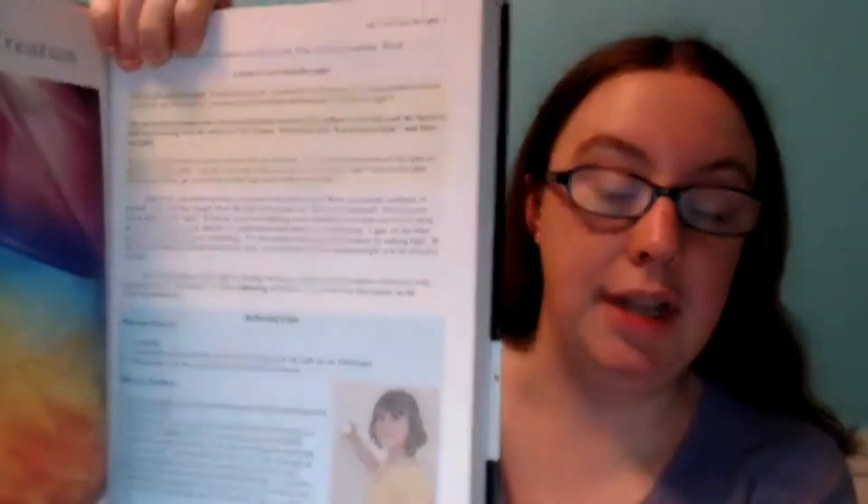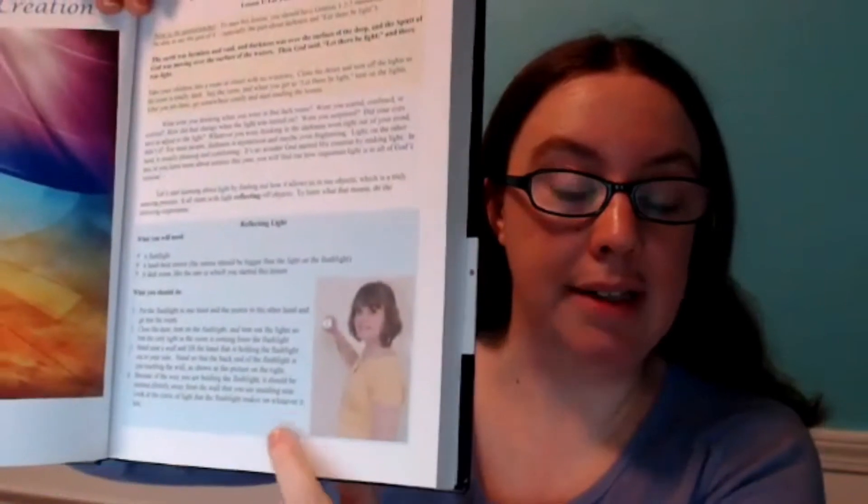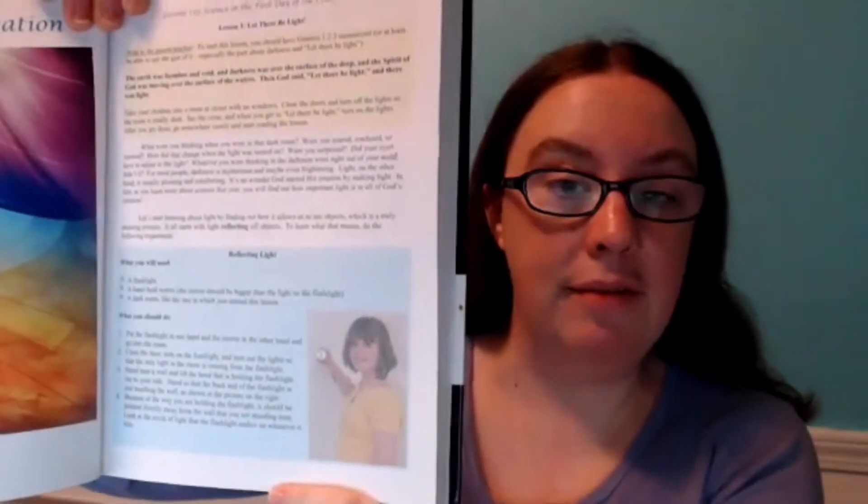Within the lessons, everything is organized the exact same way. Each lesson starts with a short introduction, and then pretty quickly you move on to the experiment, which is always in a blue box. Every lesson includes an experiment, which I love — I tried a curriculum that didn't have experiments and we just didn't do them. These experiments are easy enough that even young kids can do them pretty much independently, rather than complicated demos the adult has to do while the kid just watches.